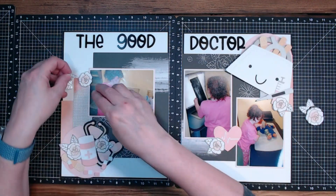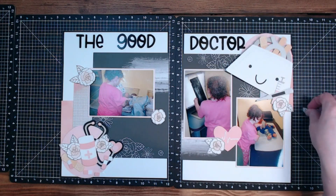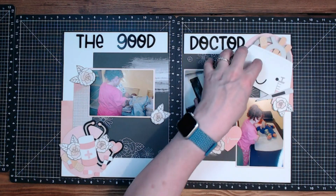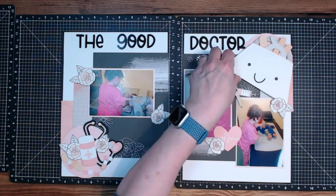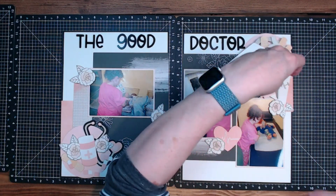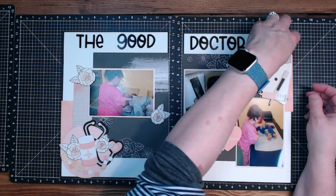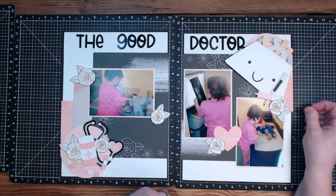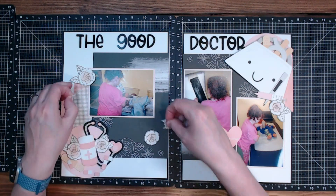This area right here kind of feels empty. I wonder if it would be better to put - no, I like them on the little medical bag. But the flower - yeah, I think I like that down there. Okay, I'm going to start with this simple one because it's the easiest to put on, and then that one will be the next easiest.